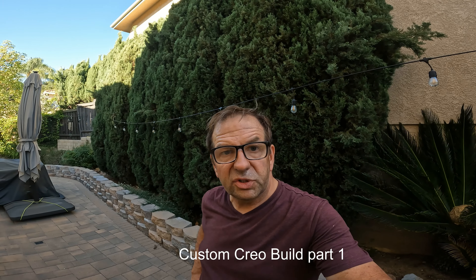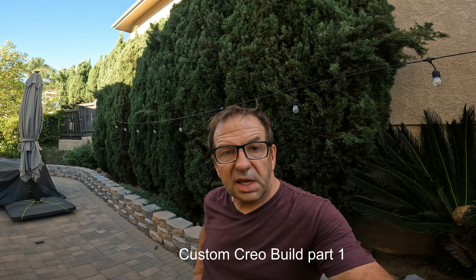I wanted to do a video series on a new bike project I just stumbled into. I found a person selling a Creo frame — no battery, but the motor works. So here it is. I purchased a battery, I've got a fork coming, and the new headshock that's in the brand new Creo 2. That's gonna get put on, and then I have a friend who's gonna wrap it and make it a completely different color and put the Specialized emblems on it.